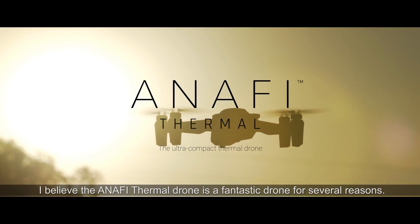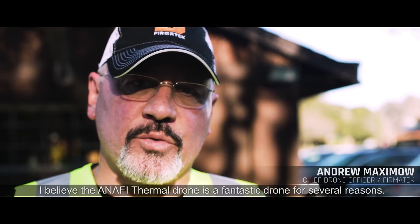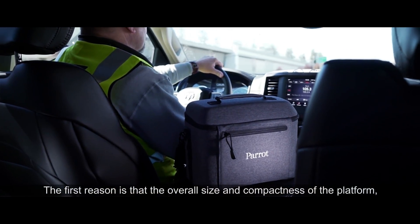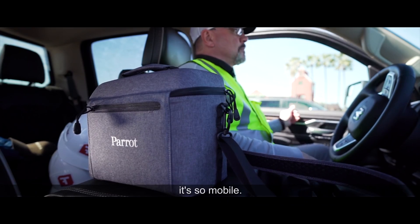I believe the Anaphy Thermal drone is a fantastic drone for several reasons. The first reason is the overall size and compactness of the platform — it's so mobile.